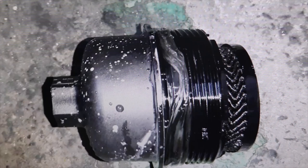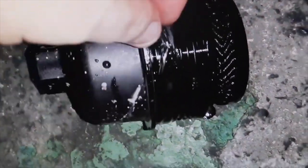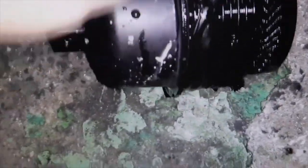We asked the owner of the car if he had tampered with it, and he told us that a few weeks ago he was watching a tutorial on how to change the oil of the car engine, and he was encouraged and did it himself. But what happened is he changed the oil filter but forgot to change the new rubber gasket which comes with the filter — and you always have to change it.